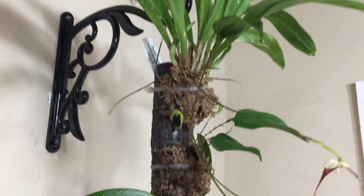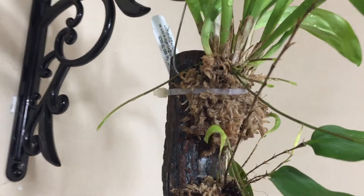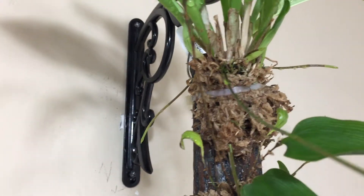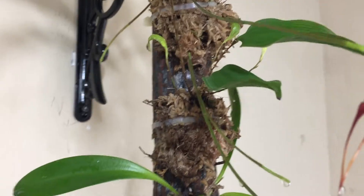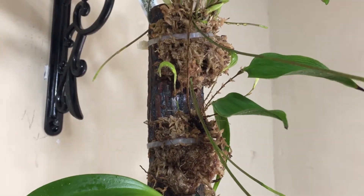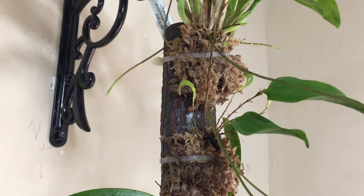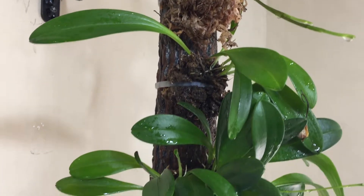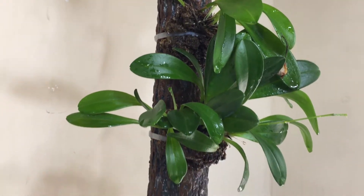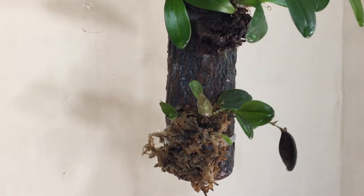Several spikes are coming out all over the place. This little one is also doing well — we already have two new shoots. A Masdevallia, another Masdevallia — all of them are species — and this is another Lepanthe.